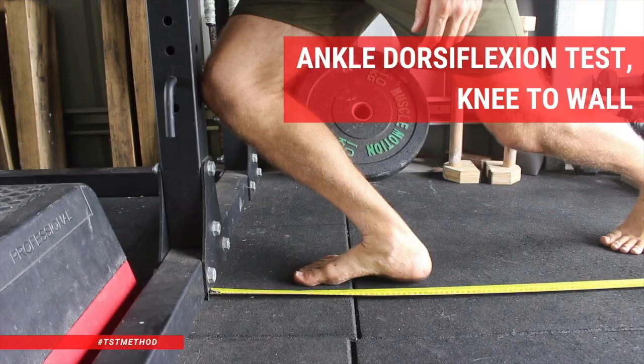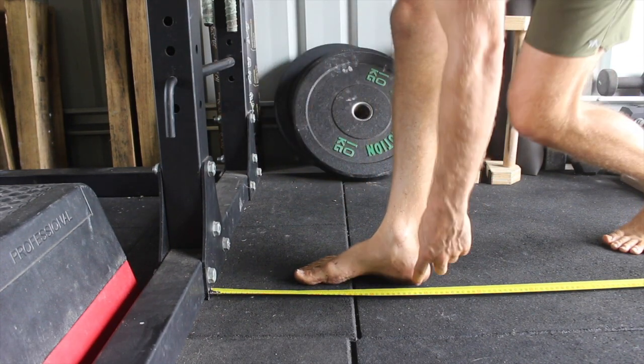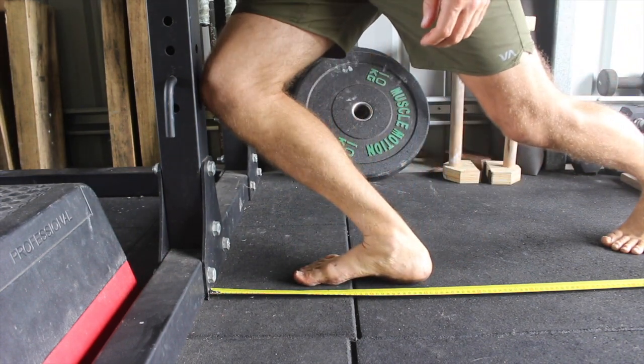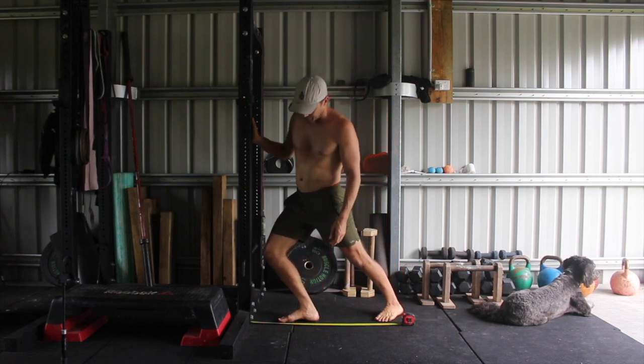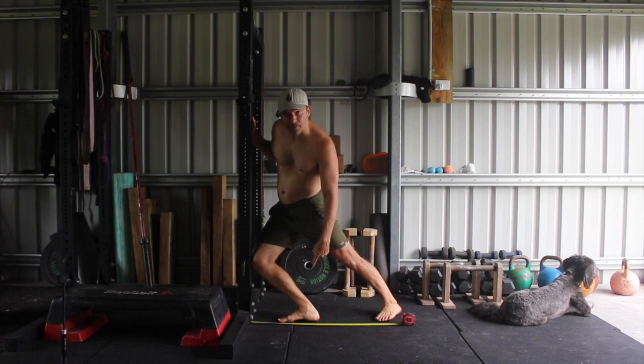Before we start, it's a good idea to test the range of motion in your calves. We can do an ankle dorsiflexion test — the knee-to-wall test — where we measure the distance away from the wall that we can place the foot and still touch the knee to the wall while keeping the foot flat on the ground. We want to do this for both feet. The first thing we're looking for is: can you get your knee to cross over the vertical line of the toes?